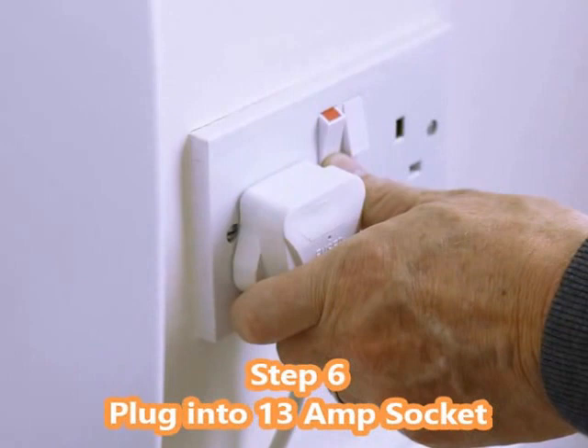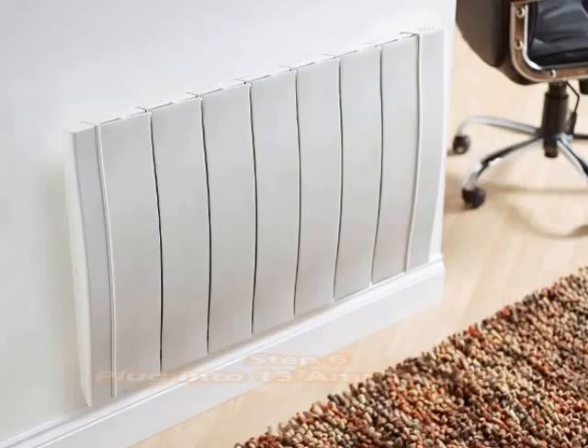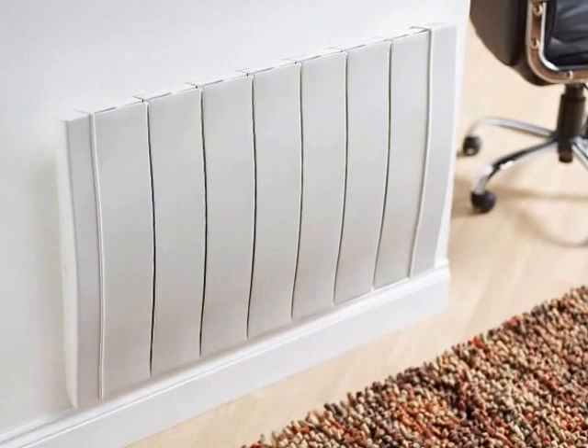Step 6: Plug into a normal 13 amp socket and switch on. Installing Havilland radiators really is that simple.